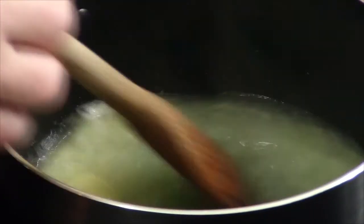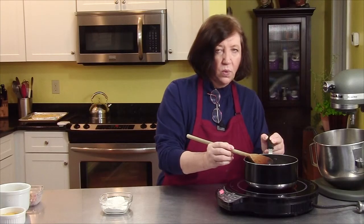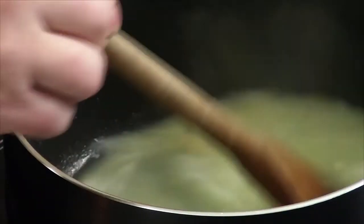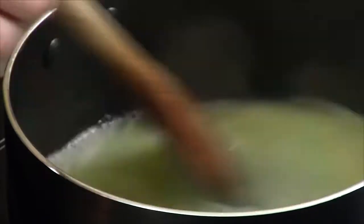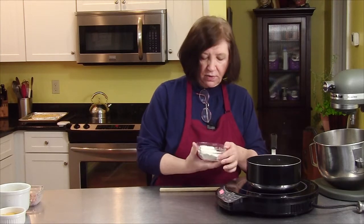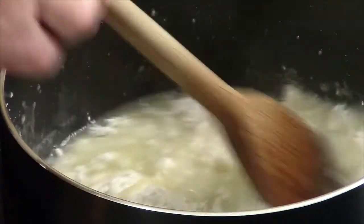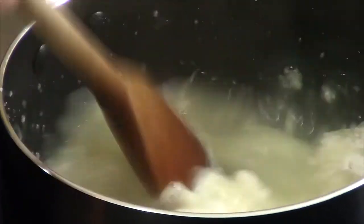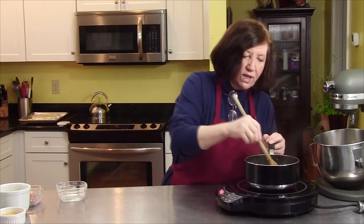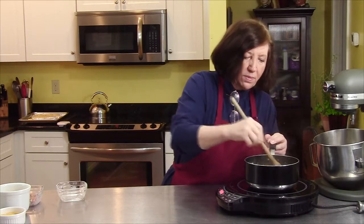So just wait until this comes to a boil — you want the butter to melt. Our butter is melted and the water is boiling. I have here a half a cup of all-purpose flour, which I'm going to add all at once. We're just going to mix it until it forms a dough, and then keep cooking it until it's dry enough and it pulls away from the sides and bottom of the pan.